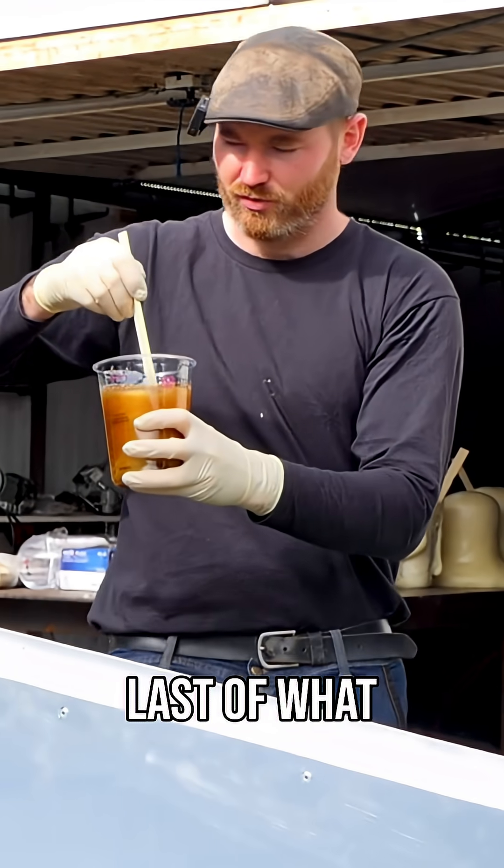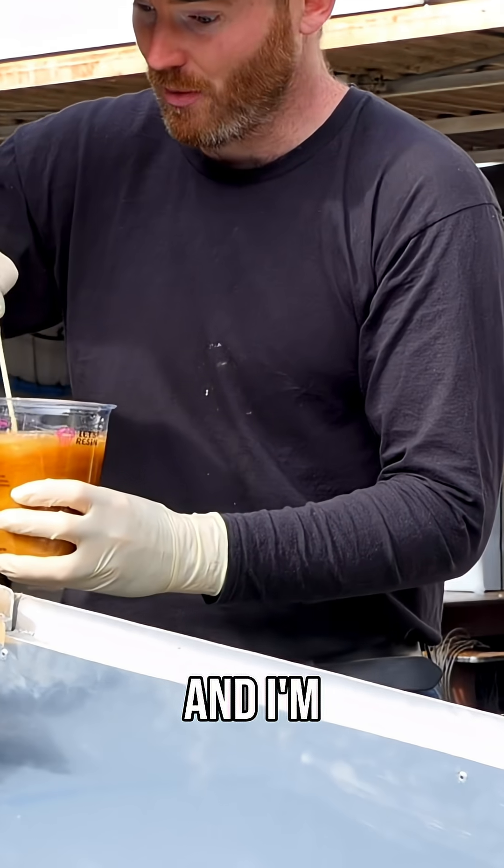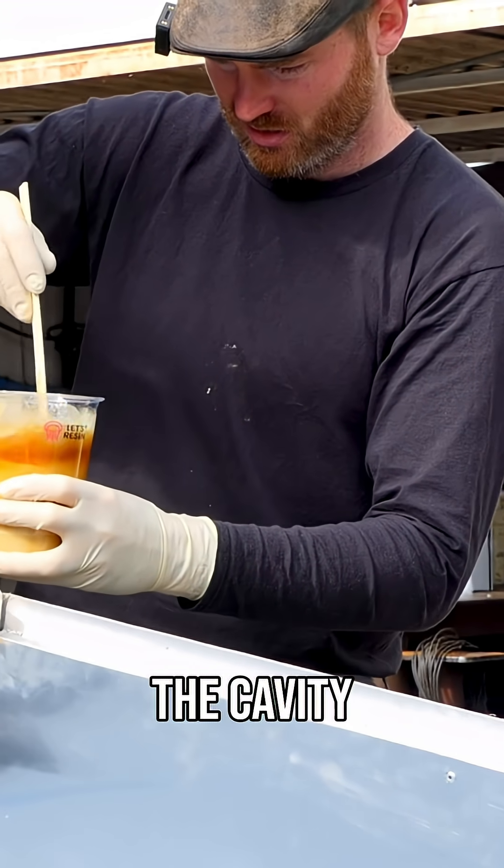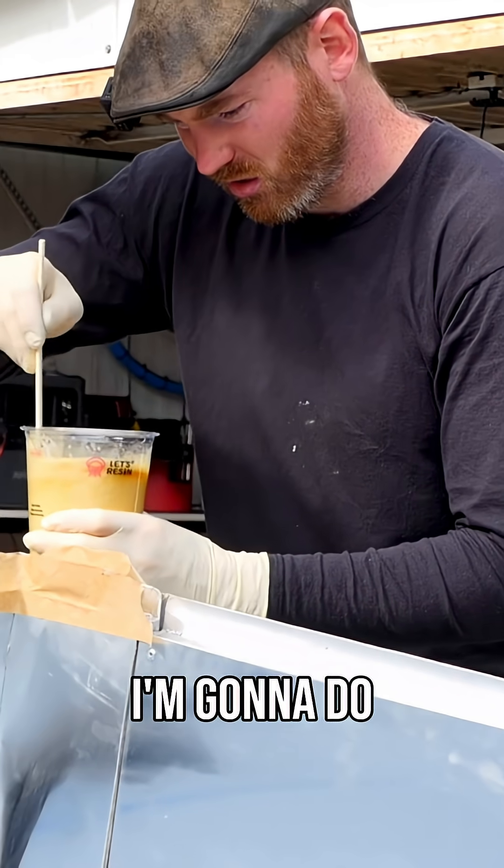This is the absolute last of what I've got, and I'm hopeful that it will actually fill the rest of the cavity. If it doesn't, I don't know what I'm going to do. Oh my gosh.